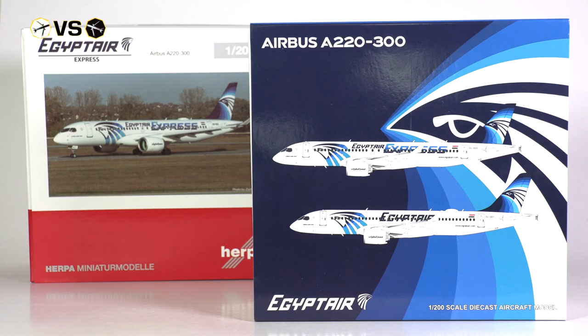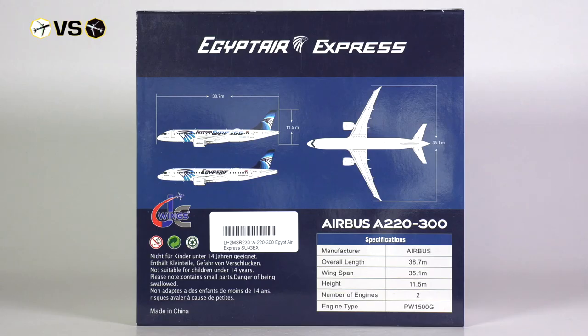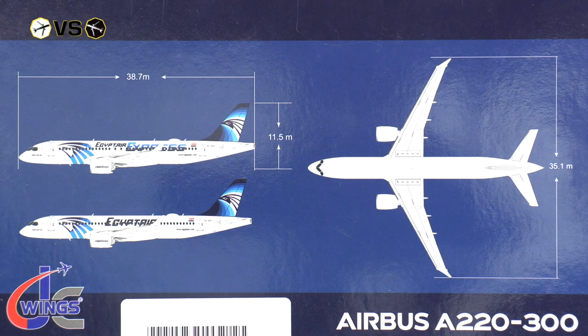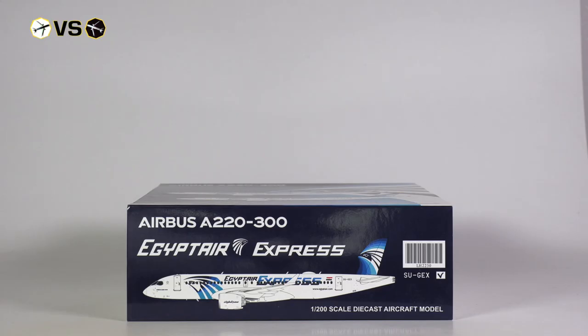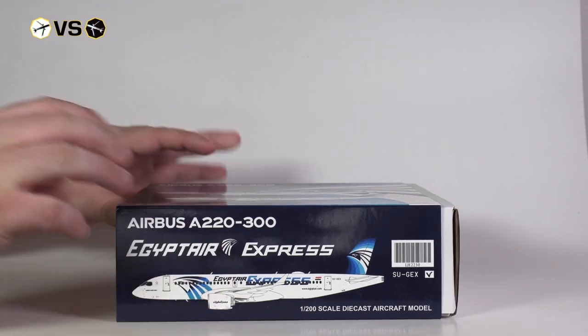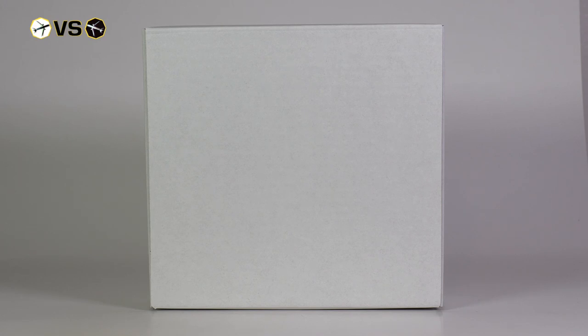The JC Wings box, in my opinion more aesthetically pleasing, offers an elaborate design incorporating both the airline's branding and renditions of the aircraft at the front, and on the backside a visual representation of the original dimensions of the aircraft as well as a listing of relevant information. The big difference to Herpa, however, is that this has simply been printed onto a cover, and the model itself is contained in a simple white box.